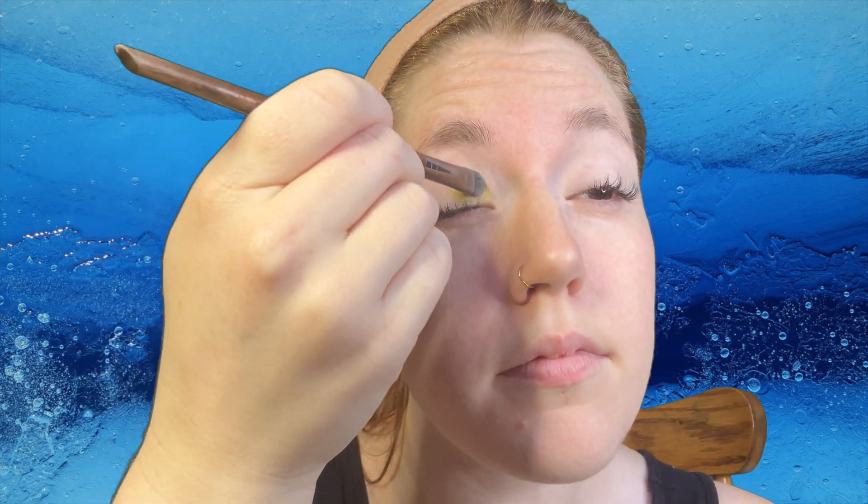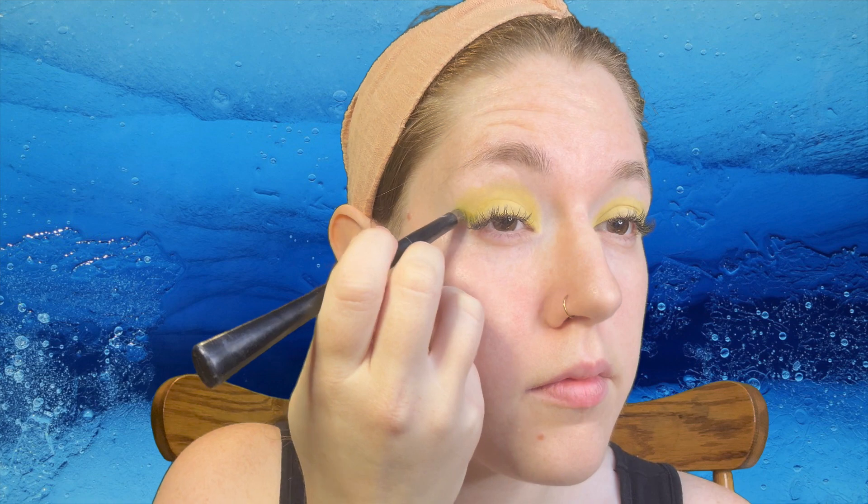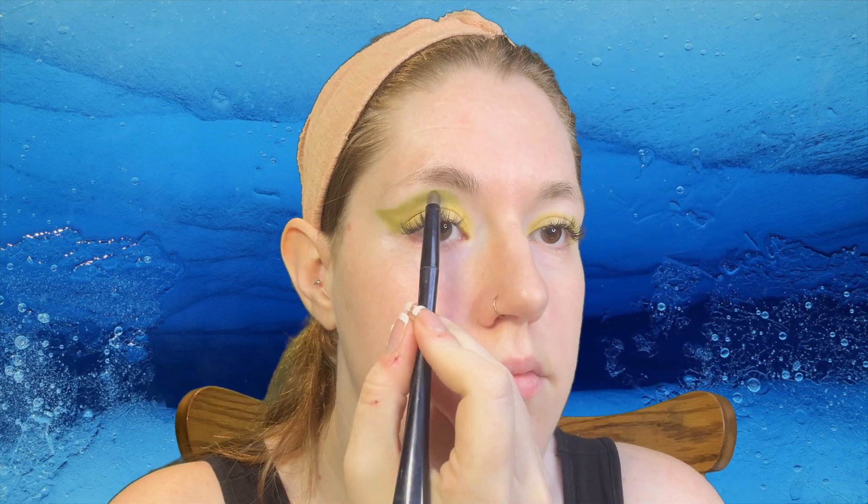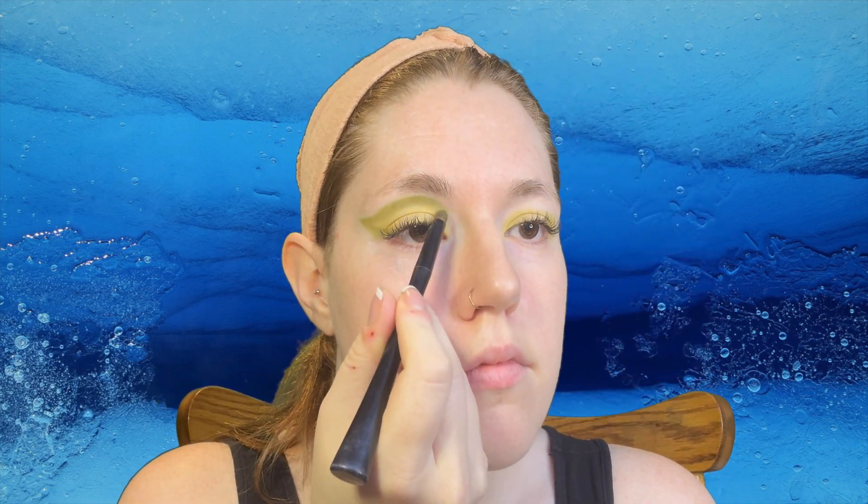Taking a yellow, I am mapping out the shape of my eyelid. Then with an angled brush I am going to take a dark green color and slowly map out a winged cut crease. Make sure you blend the edges.